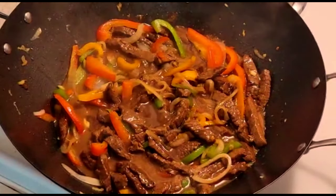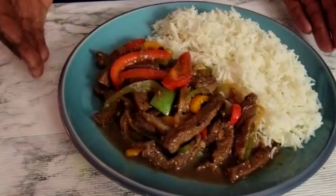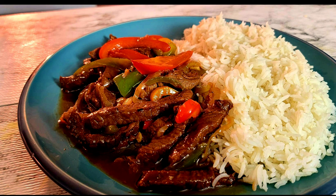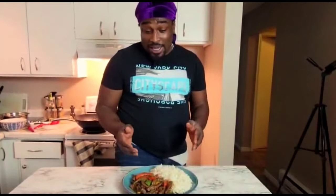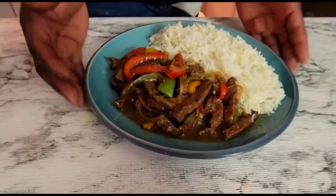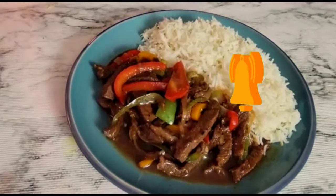Now my pepper steak is finished cooking and I've served it over rice — guys, check it out! This is amazing pepper steak; everything went well with the stir fry. This is the best pepper steak recipe. If you've made it this far, thank you — please load me up with comments in the comment section. My pepper steak is the boss! Welcome back to Chef Henry's Kitchen — don't forget to like, share, and subscribe, and thanks for watching.